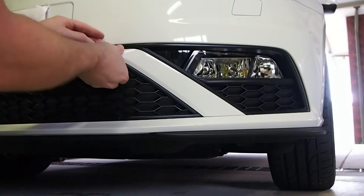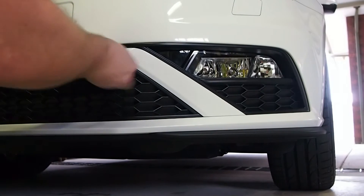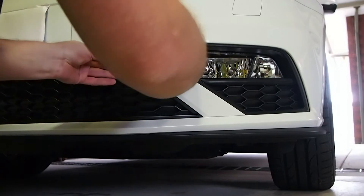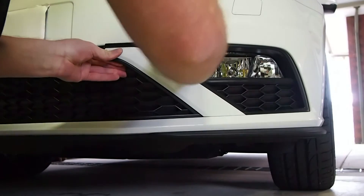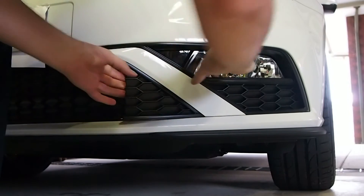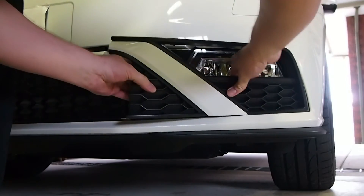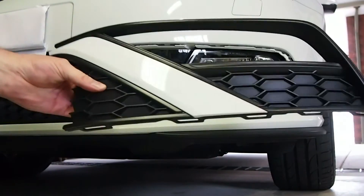Then you slowly want to stick your fingers under and just give it a wiggle — it'll slowly pop out like this. Give it a bit of force but it'll come. Slowly wiggle. The little tabs will pop out like that and there's your whole piece.